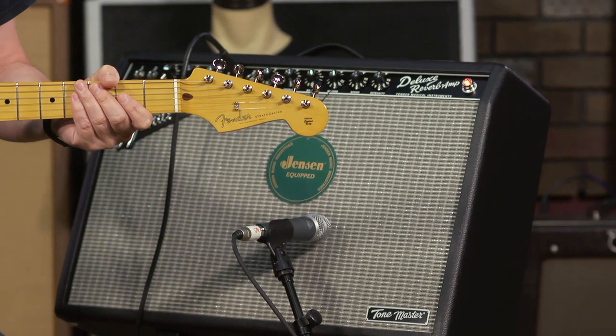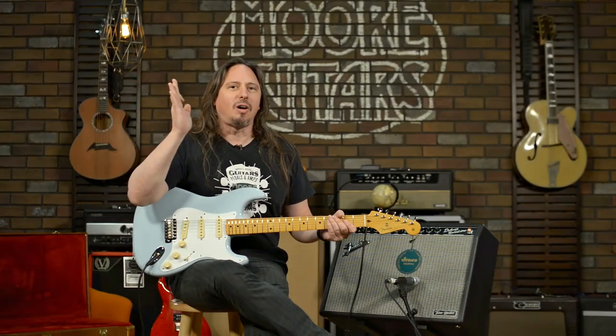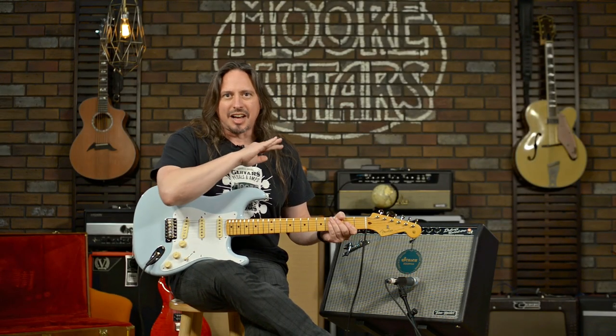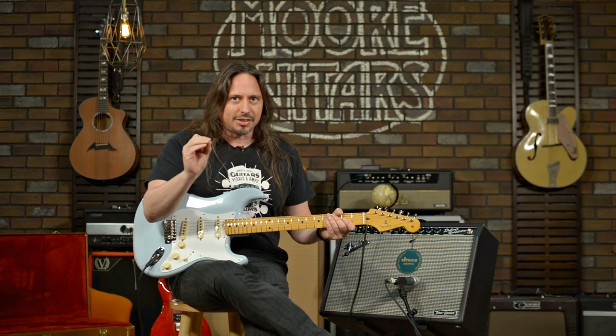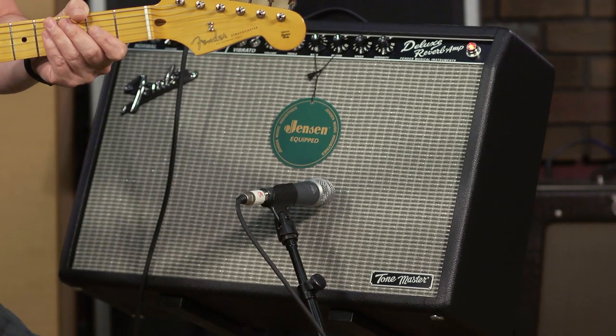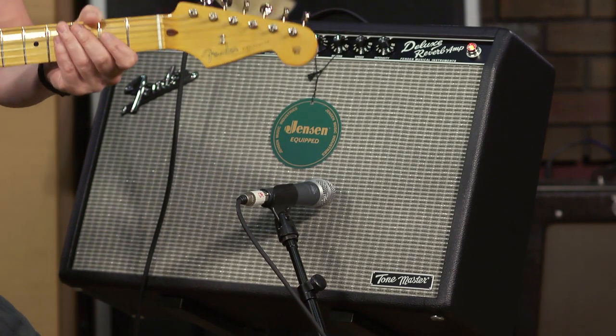This is the Fender Tone Master 65 Deluxe Reverb. Imagine all of the processing power in your modeling amplifier that's designed to make it sound like a hundred different amplifiers with all the effects — all that processing power doing one thing. That's right, making a 65 Deluxe Reverb sound like a 65 Deluxe Reverb.